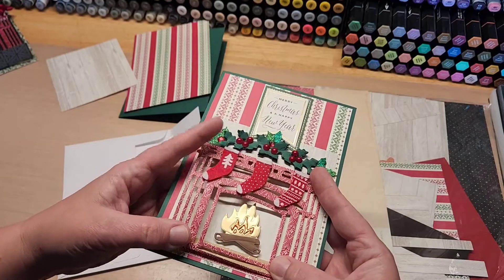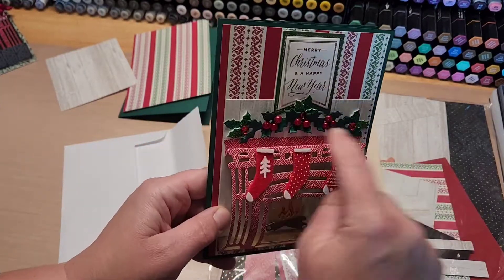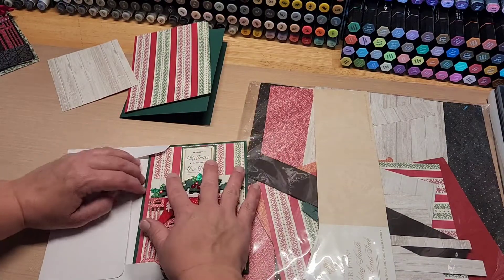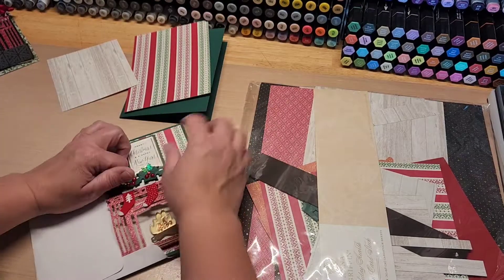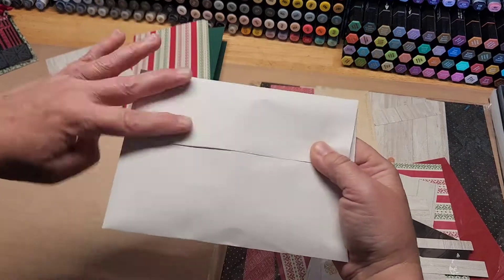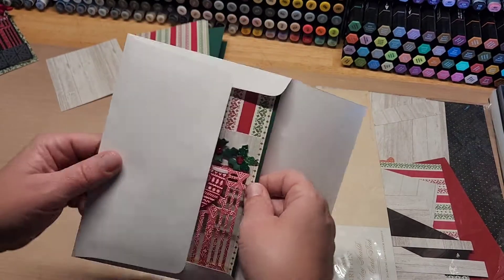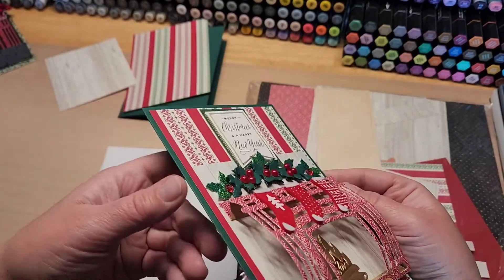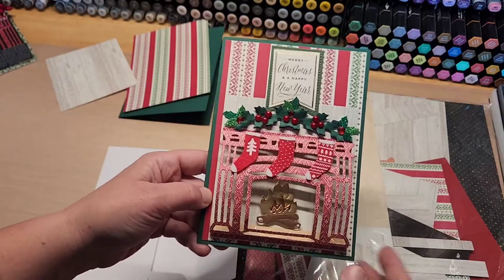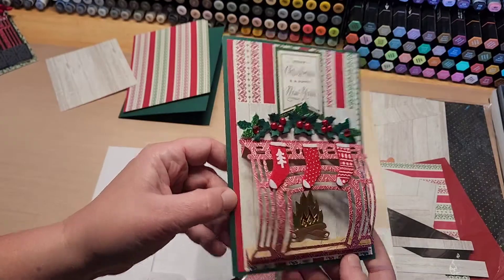This alternate version uses just the fireplace die out of that set, and it's on a gusseted card. I used the mantle on the top and bottom as a gusset instead, and it lays a little flatter than the easel one does. It still has dimension because I used dimensional adhesive, but if you're looking for something flatter — it does have pearls on it though, so you're still going to be at a higher postage rate. I thought this was a fun way to alternately use that die and have that great little fireplace scene on the front of a card. I got to use my wallpaper cardstock because I really wanted to use it as wallpaper.